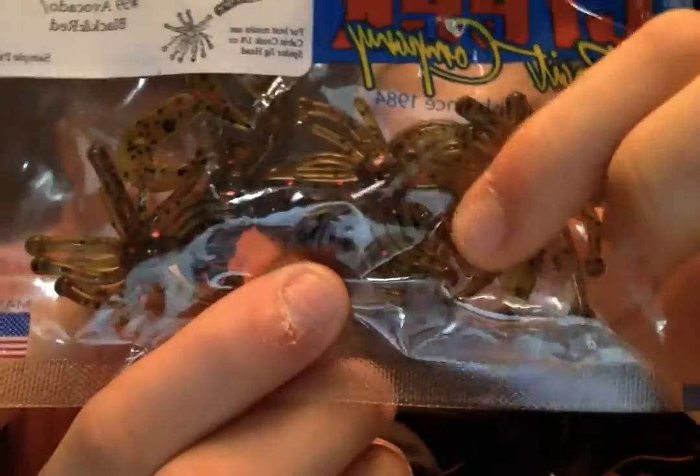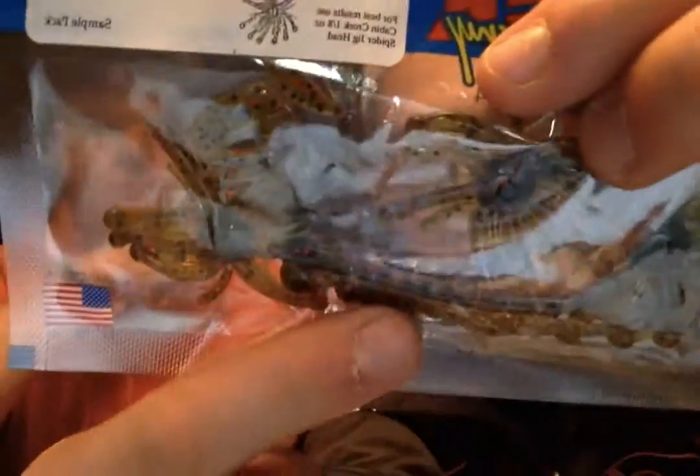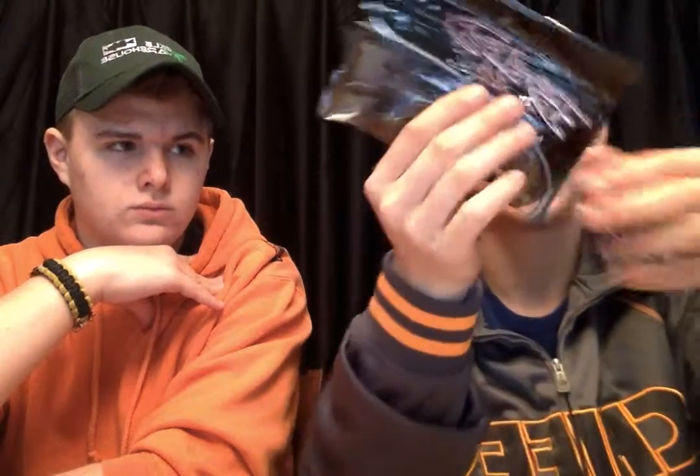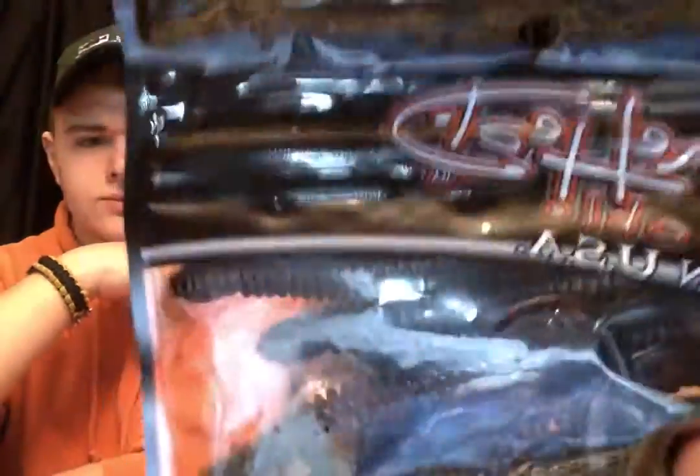These are more Zoom salamanders in dark blue chartreuse tail color — a little bit bigger than the black ones, looking forward to using those during spawn. And I've got Bonehead Tackle ribbon tail worms from a Lucky Tackle Box — they've got ribbed sides and a little ribbon tail. As you can see, a lot of the stuff we fish with is darker color because up here we've got the murkier water, so you've got to make sure the fish can see it. And that's all the tackle, lures, and everything that we plan on using this upcoming spring and summer.